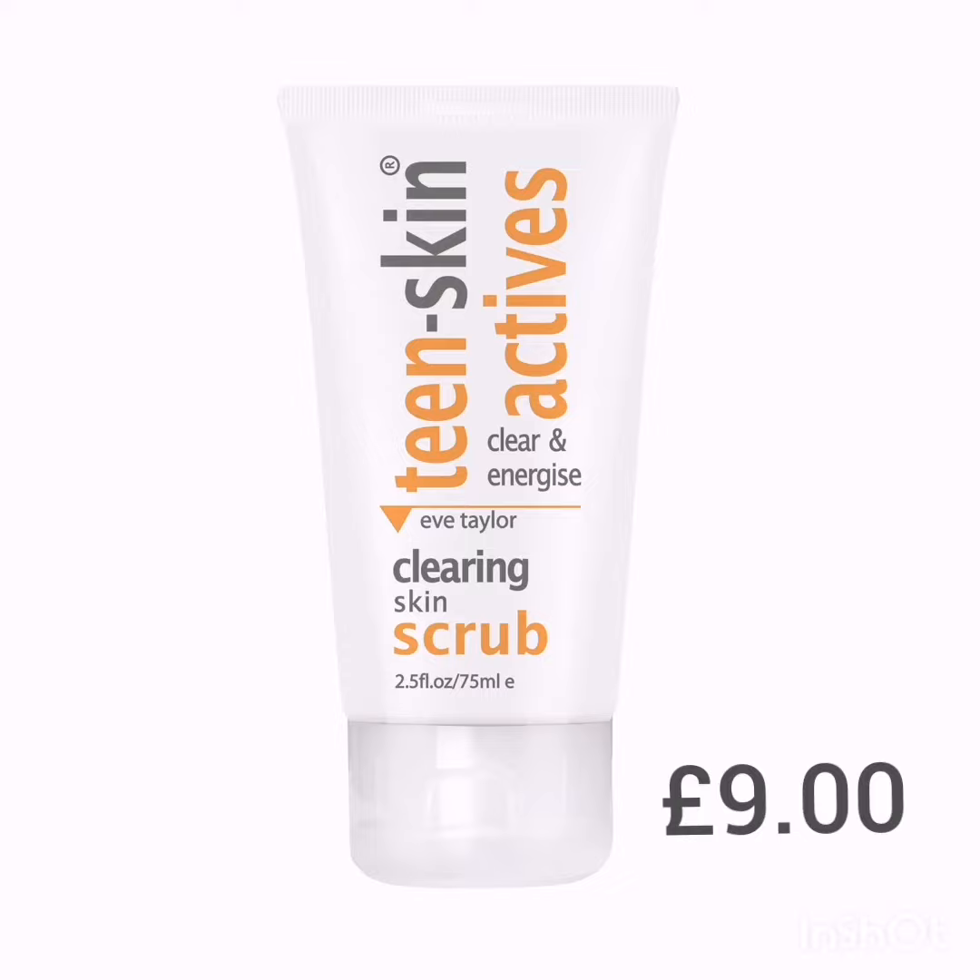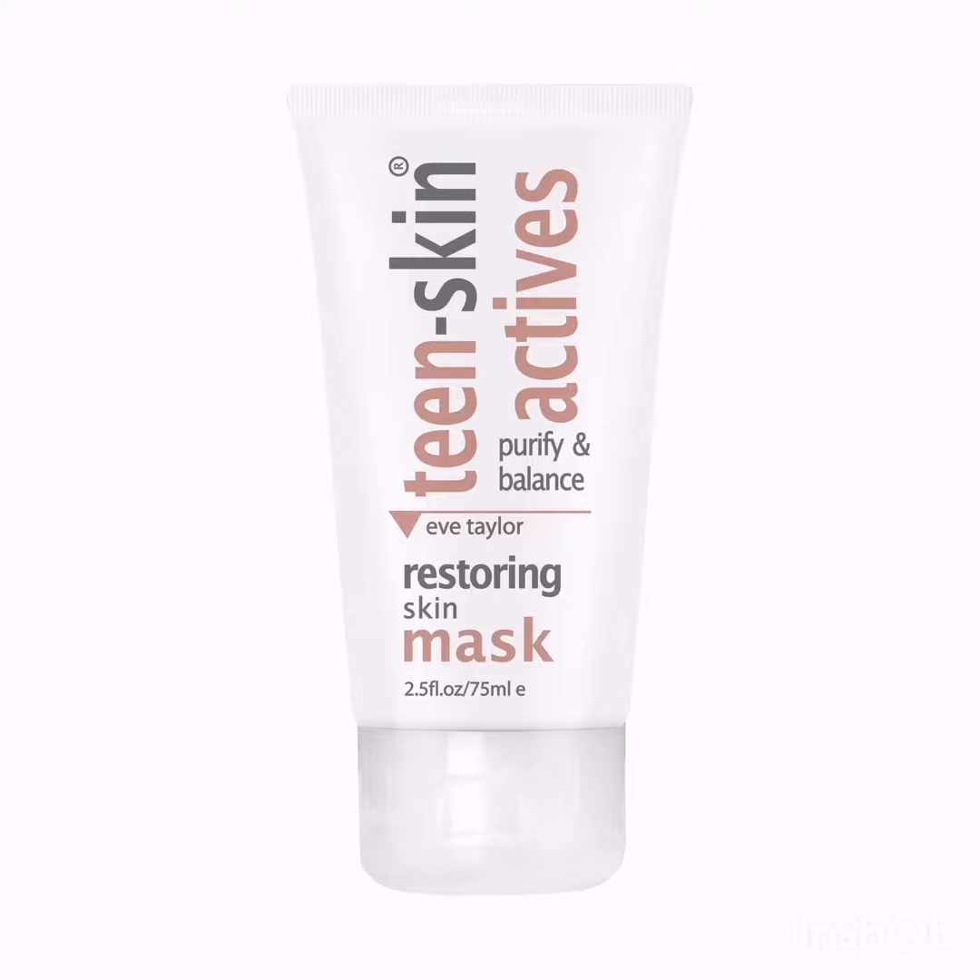This 15-minute restoring skin mask absorbs excess oil that can block pores and cause spots and blackheads, drawing out impurities and tightening pores to discourage further pore blockage and bacteria activity, leaving the skin fresh and bright.